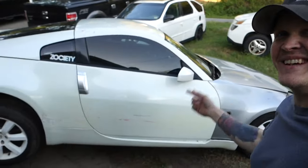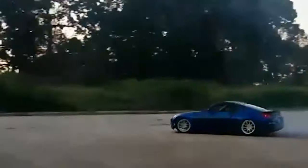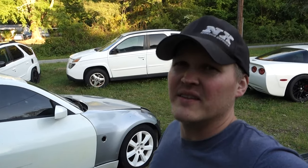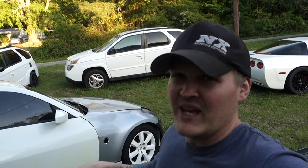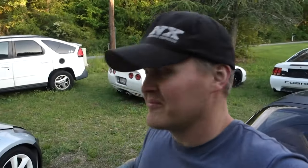We picked up another 350z. We got it jacked up right now taking a look at it. When we picked the car up, one of the rear wheels was kind of laid out. They were saying that he slid into something and damaged or broke something, but I don't see it - we'll let you guys see that in a second.